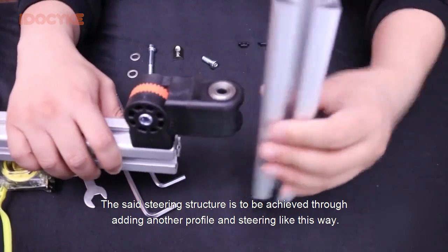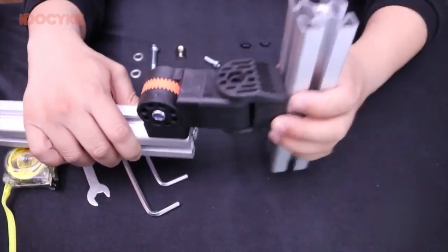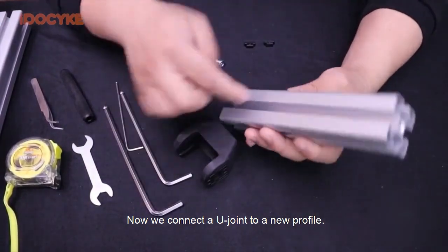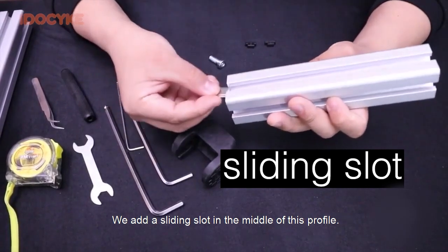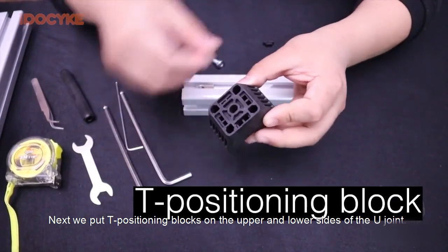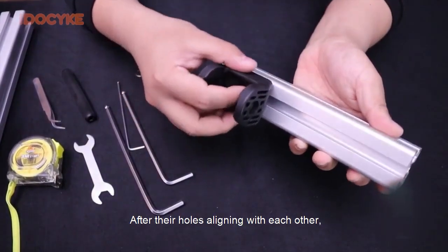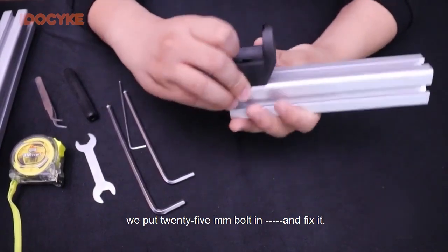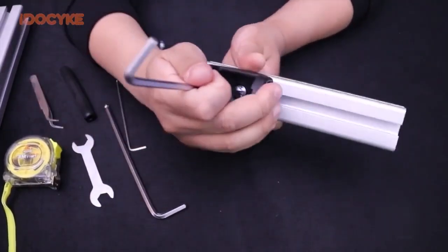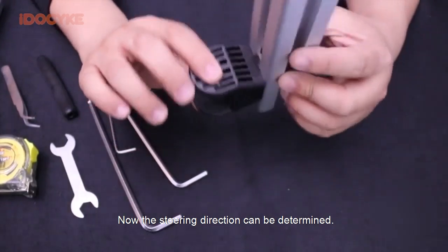The set steering structure is to be achieved through adding another profile and steering this way. Now we connect our U-joint to a new profile and add a sliding slot in the middle of this profile. Next, we put T-positioning blocks on the upper and lower sides of the U-joint. After their holes align with each other, we put a 25mm bolt in and fix it. Now the steering direction can be determined.